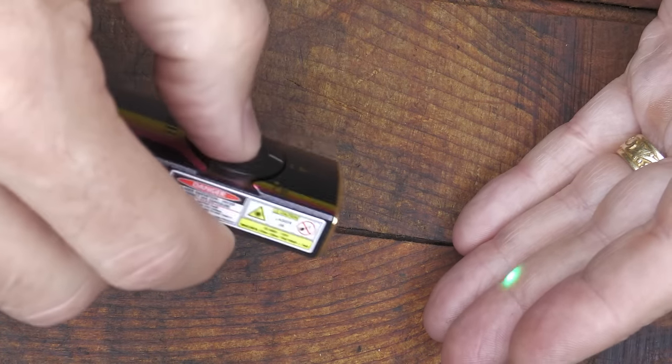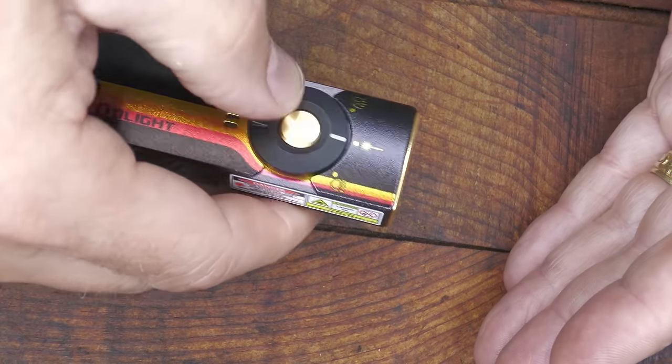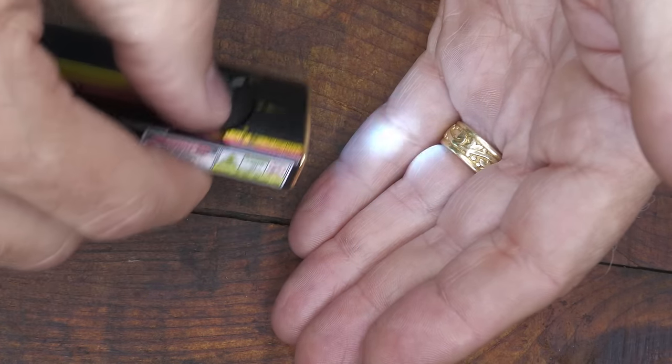The green laser is great for a pointer, great for your pets. My pug Felix loves this — he chases it forever. Then we go to the next setting and this is your UV setting.